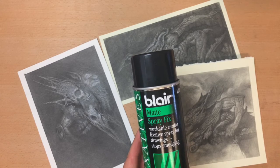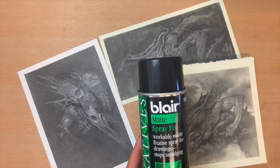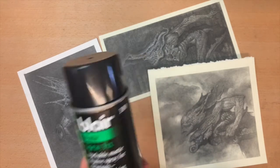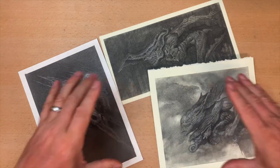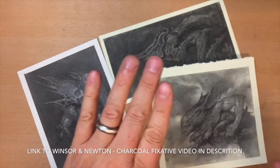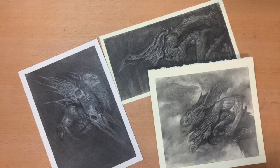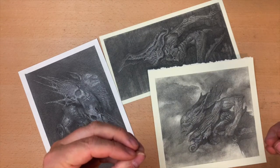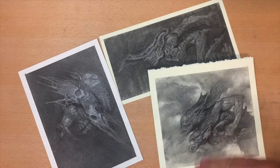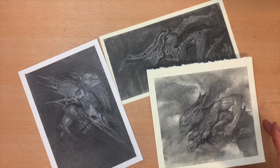One method I really like came from a Winsor Newton video. They used a 2B pencil, did a block of black, covered the whole area with one layer, then did a spray fix, blocked one side, did another layer over the whole thing, blocked one side, spray fixed again. The fixative kind of locks the charcoal and graphite in, so you're layering: spray fixative, pencil, spray fixative, pencil.